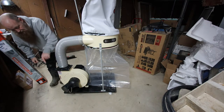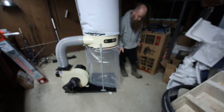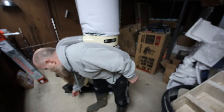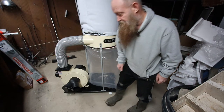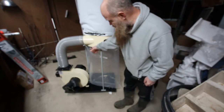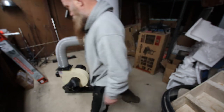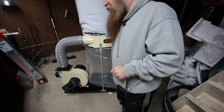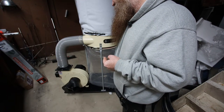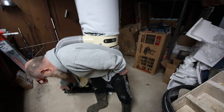Let's see — there's my exhaust, this is the switch. That thing has got some crazy suction!